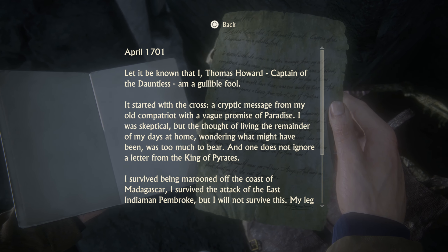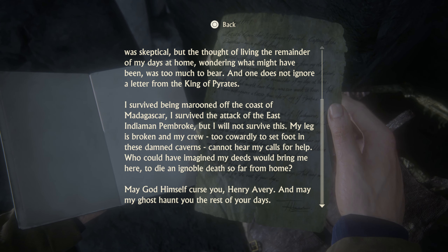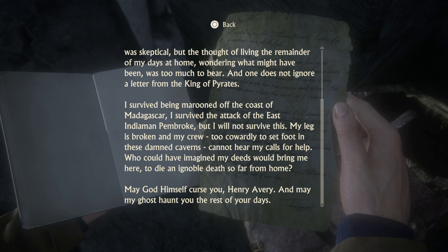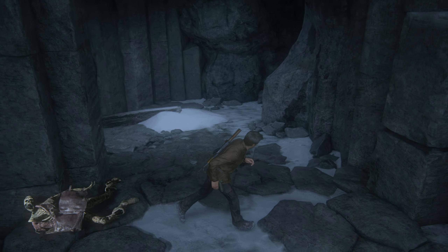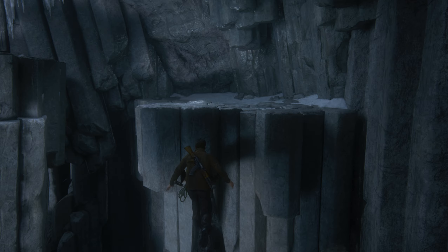April 1701. 'Let it be known that I, Thomas Howard, captain of the Dauntless, am a gullible fool. It started with the cross — a cryptic message from my old compatriot with the vague promise of paradise. I was skeptical, but the thought of living the remainder of my days at home, wondering what might have been, was too much to bear. And one does not ignore a letter from the King of Pirates. I survived being marooned off the coast of Madagascar. I survived the attack of the East Indiamen Pembroke, but I will not survive this. My leg is broken and my crew, too cowardly to set foot in these damned caverns, cannot hear my calls for help. Who could have imagined my deeds would bring me here to die an ignoble death so far from home? May God himself curse you, Henry Avery, and may my ghost haunt you the rest of your days.' At least we didn't start off breaking our leg — that's a good sign.